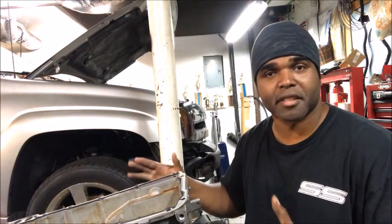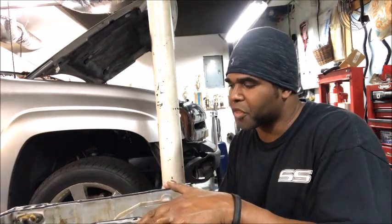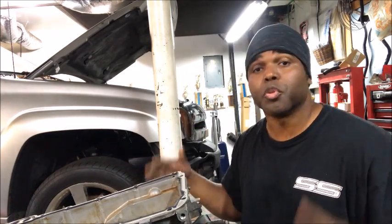I really hope this answers your questions or gives you a better idea of how the oil transfers once it's in the pan upon hard acceleration and not-so-hard acceleration. So when you pick an option that's right for you, choose wisely.